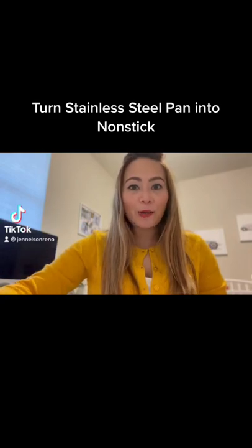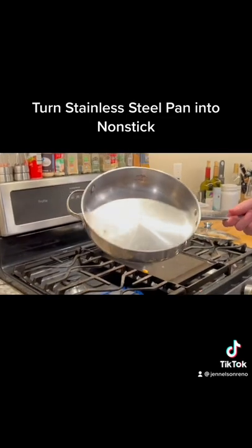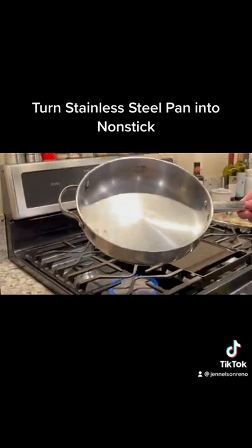So I saw this thing on TikTok and I want to give it a try. Let's see if it works. We're going to turn this stainless steel pan into non-stick.